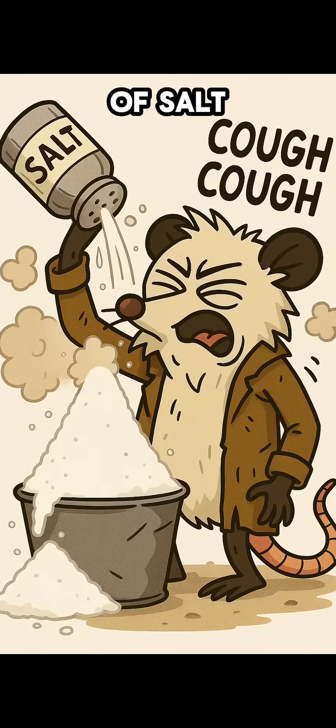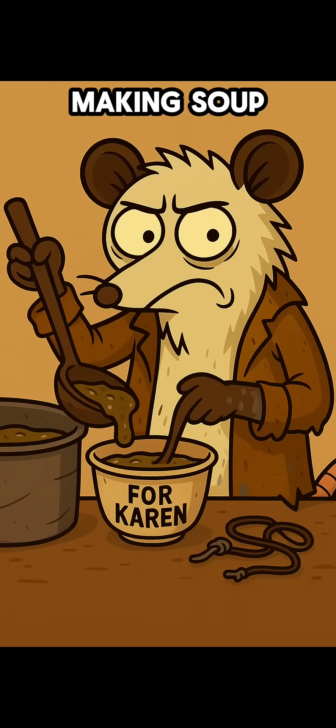Step 2: Mix your potion. Pour water in the container, add a fistful of salt, and stir like you're making soup for someone you hate.